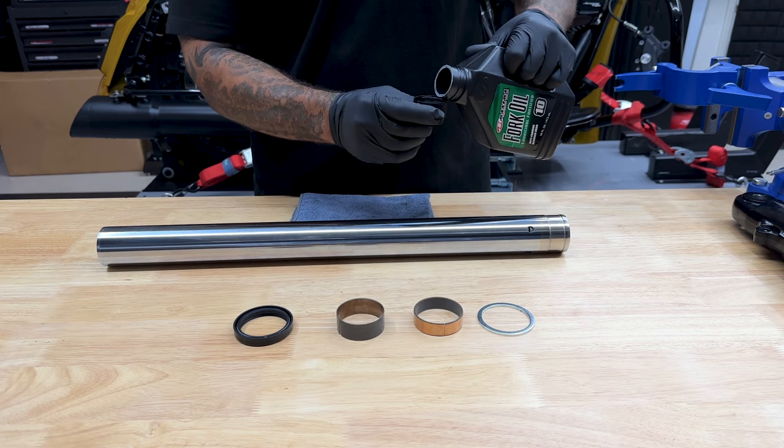When you are tightening this down, just double check your clicker. Make sure it's all the way to the left because when you are tightening it down, you can accidentally bump your clicker. Now I'll flip the fork tube over and where I took out that screw on the bottom side, I'm going to pour in six ounces of 10-weight fork oil.